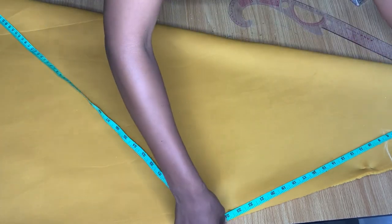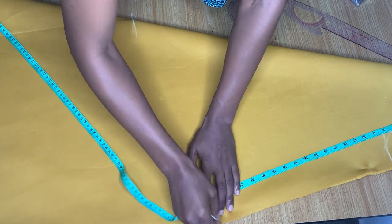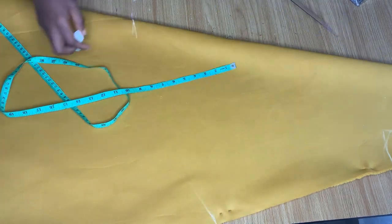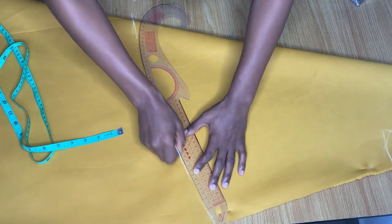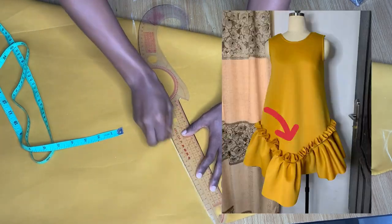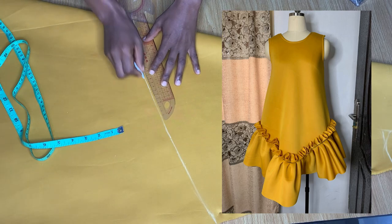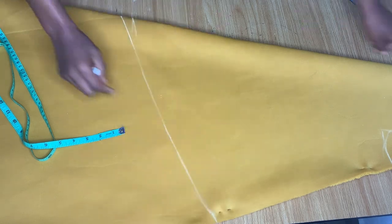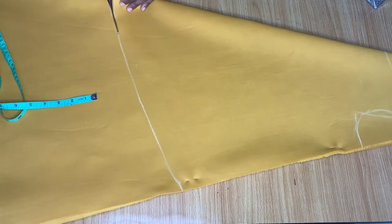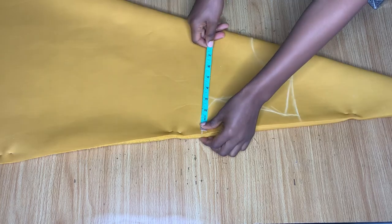On the side I am marking 25 inches, which means I'm removing five inches from what I have in the middle so I'll be able to have that slant effect you see in the picture we are following. I'm just going ahead to mark this slant using my ruler, then go ahead and cut it out.